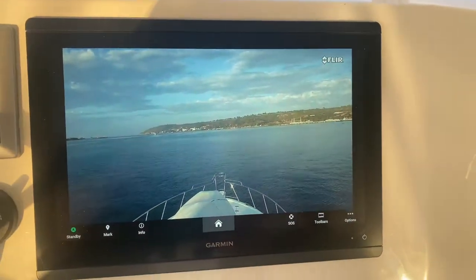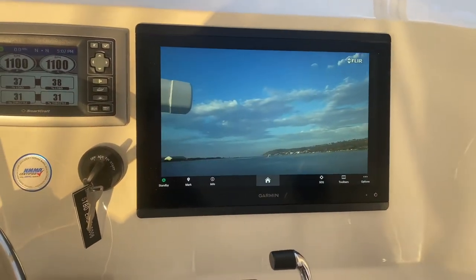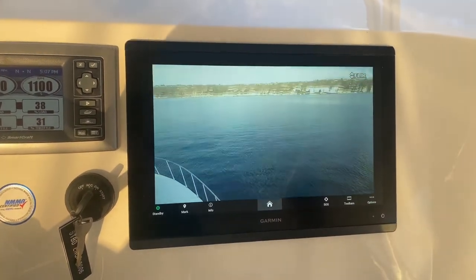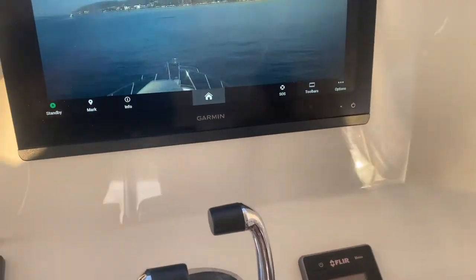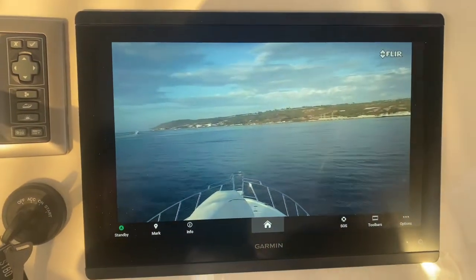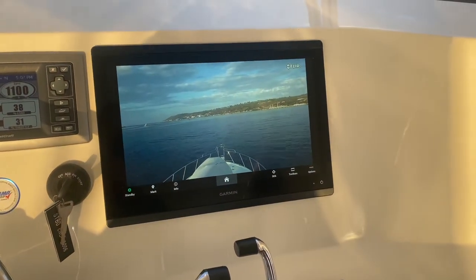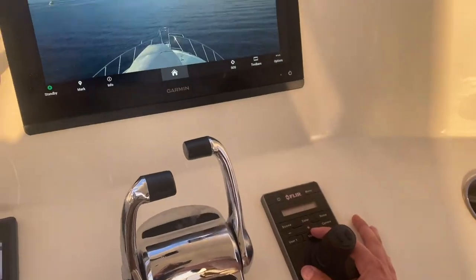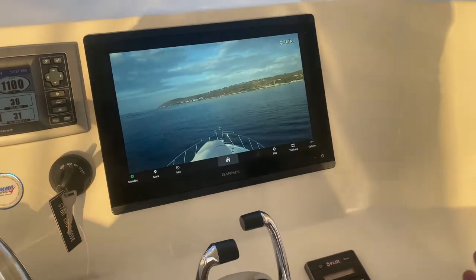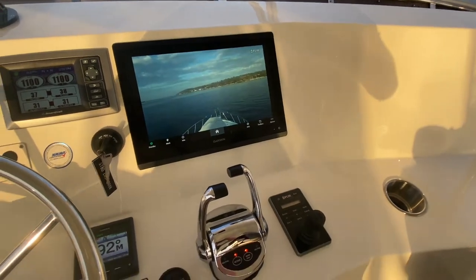The first feature is this FLIR camera with a remote control joystick, so I can pan the camera using the remote and it'll steer the camera. This FLIR camera has three different modes. User 1 — I can just drive it like a normal joystick. User 2 stabilizes it, so if I'm out in rough seas I hold User 2 down and it'll stabilize the camera — it makes it harder to drag and move.